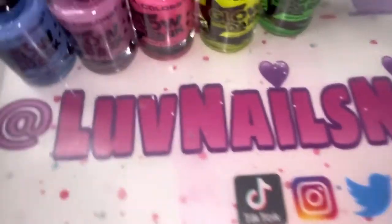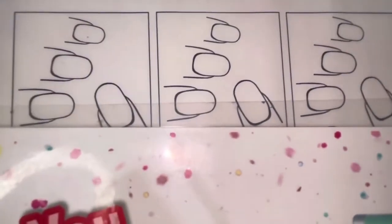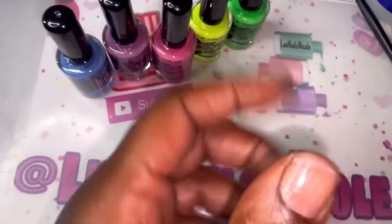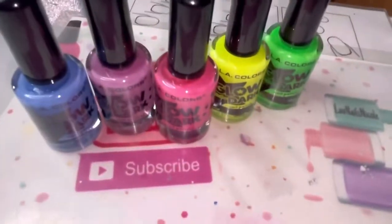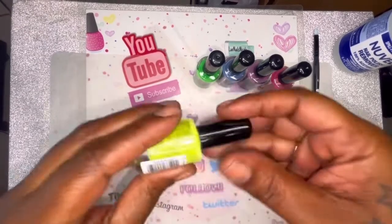I was gonna swatch them on my nail mat since it's white, instead of using my pink swatch sticks, because I don't think it would show up well on the pink. But I figured y'all may want to see how it looks on a real nail in case you wanted to go get it to polish your real nails. So I think I'm gonna go ahead and just swatch — there's five of them — swatch each color on my little shorties here.